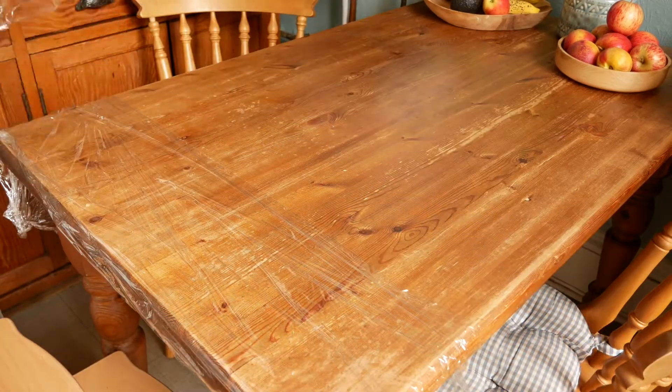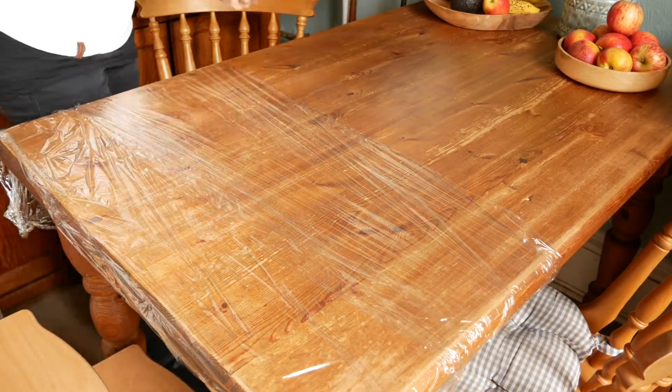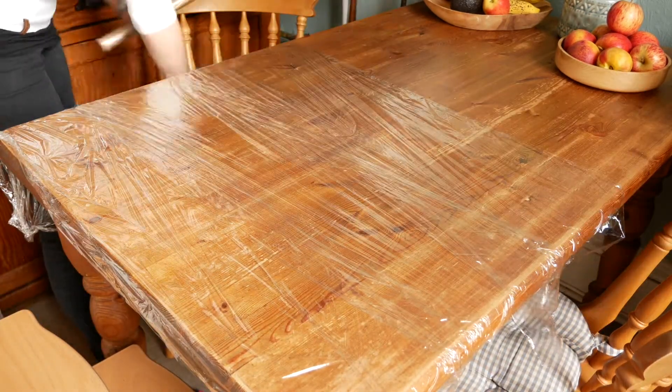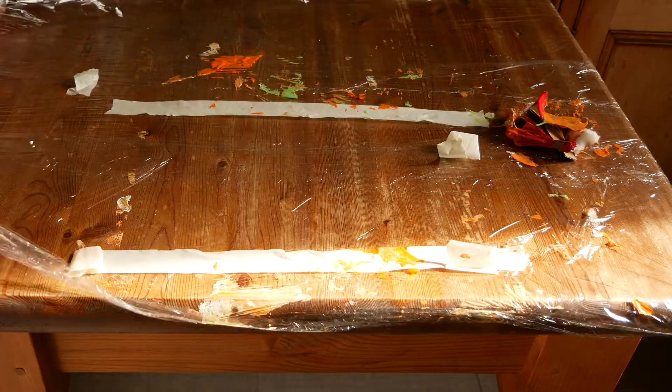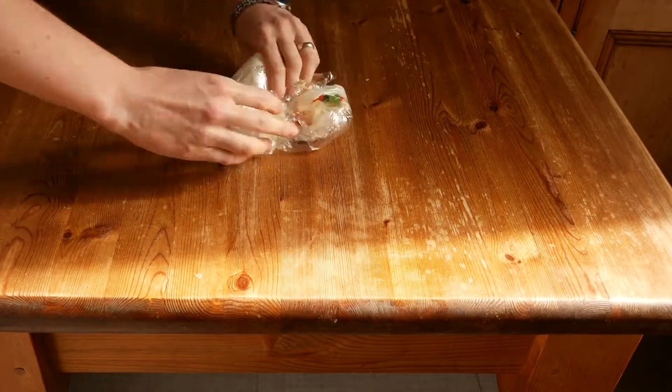My first hack is laying tables with cling film to make clean up super quick and easy. Obviously this isn't the most environmentally friendly thing to do, so I only do this when we are doing something incredibly messy, and I usually use a wipeable table cover to protect the table.